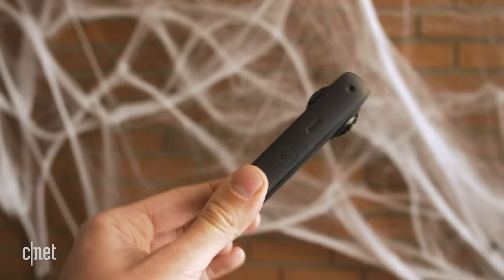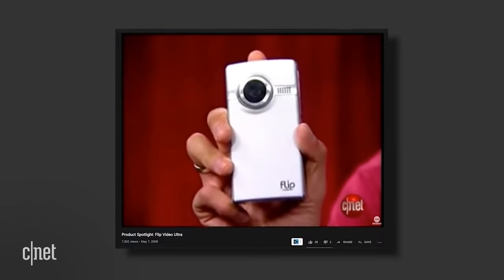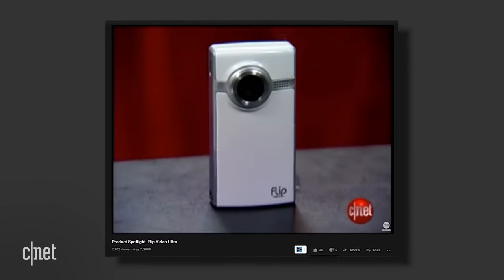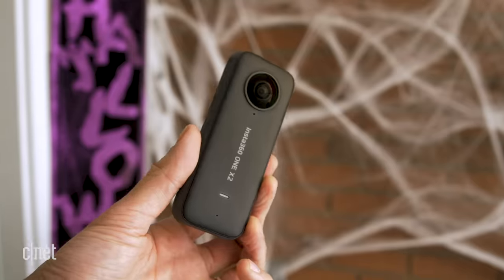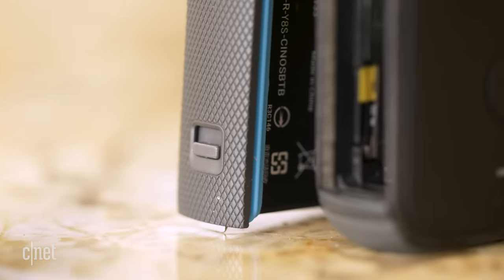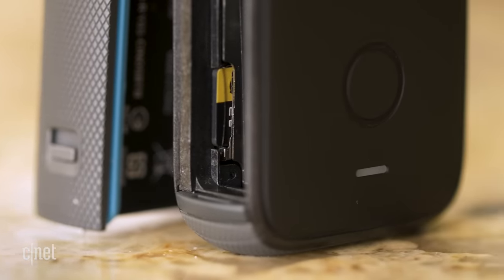Opinions are going to land all over the place on the design of the ONE X2, but I for one like it. It kind of reminds me of an old Flip video camera — I actually had one and will give it some credit for getting me into videography in the first place. The ghost of the Flip video camera is alive and well in the ONE X2. It's got matte plastic and rubber, it feels really solid, and the micro SD goes right next to the battery, which can be a little hard to get to, but you get used to it after a while.